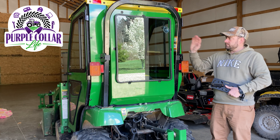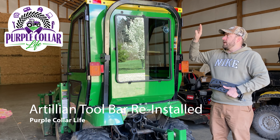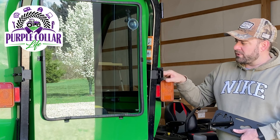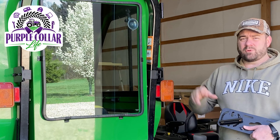Hi, Chad here with Purple Collar Life. We're here with the John Deere 2210, and if you recall when I put the Curtis cab on I had to take the Artillion toolbar off of the back. You can see that the brackets for the Curtis cab actually sit where I had the bracket for the toolbar.